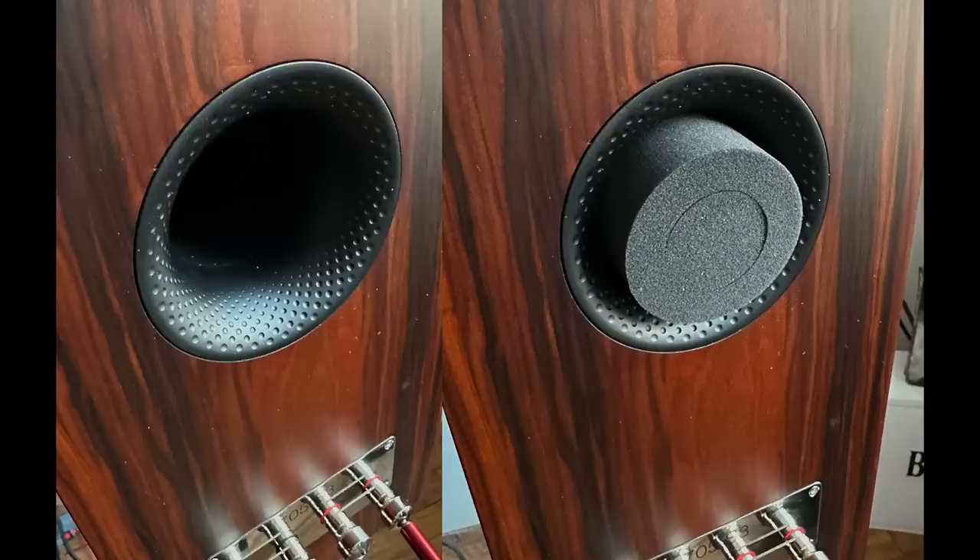I also like that the 705 S3's bass is somewhat tunable — you can stick the foam plug in the port to reduce bass output when placed near a wall. You can't do that with the Vandersteen, which needs to be out into the room. The Bowers & Wilkins is somewhat forgiving in that way, and it's also the prettier speaker. I don't think anybody could say anything negative about the 705 S3's appearance, especially in this mocha wood finish — really a stunning speaker.